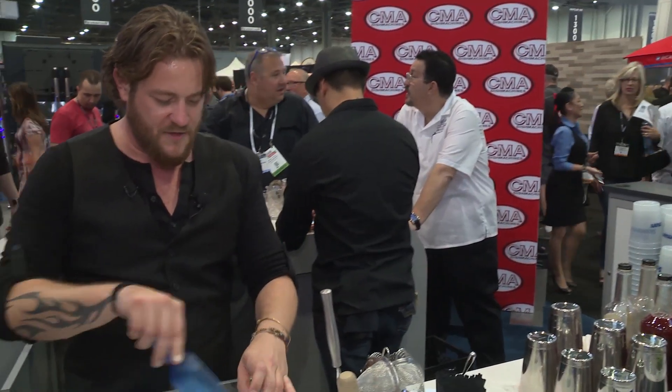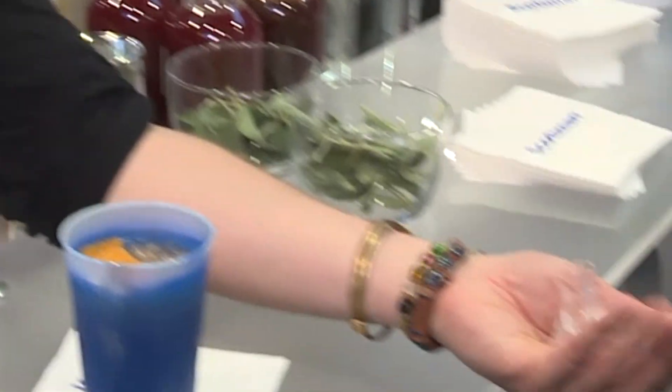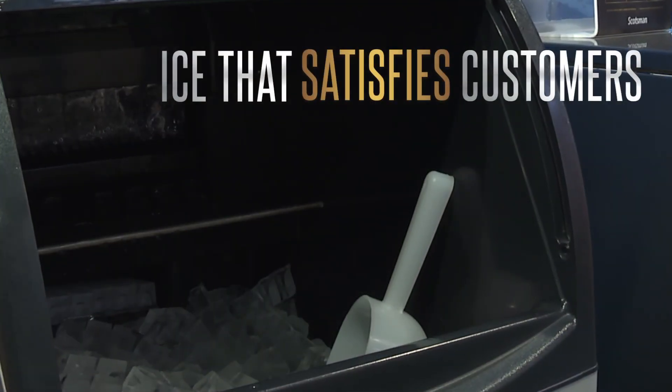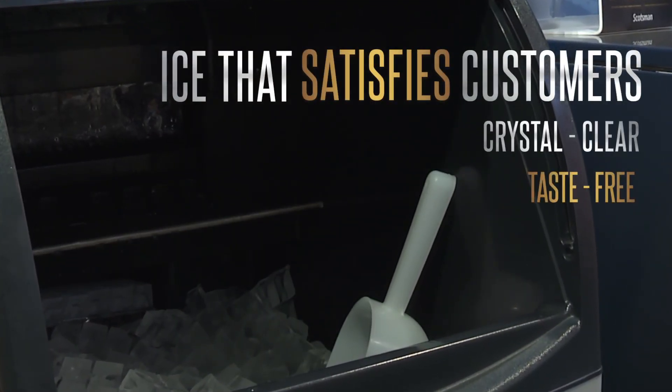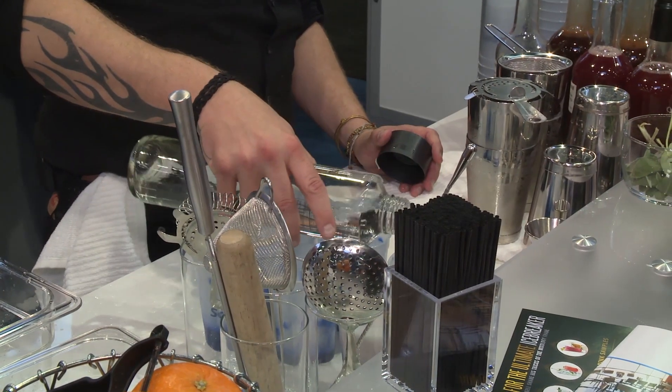The first type of ice we're working with on the sage drink is called the Scotsman Cubed Ice. This ice is pretty awesome because it's cubed — crystal clear and pure. It's really important to have that kind of quality ice in your cocktails.